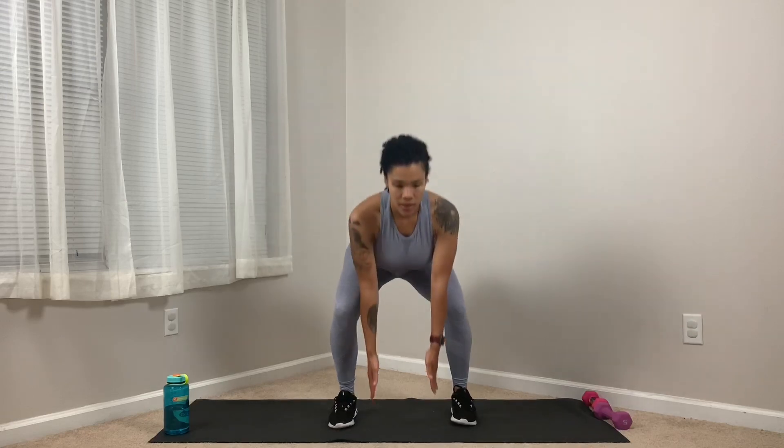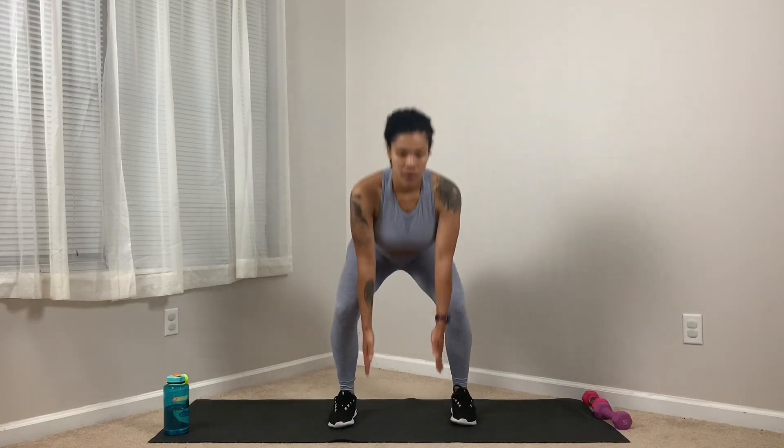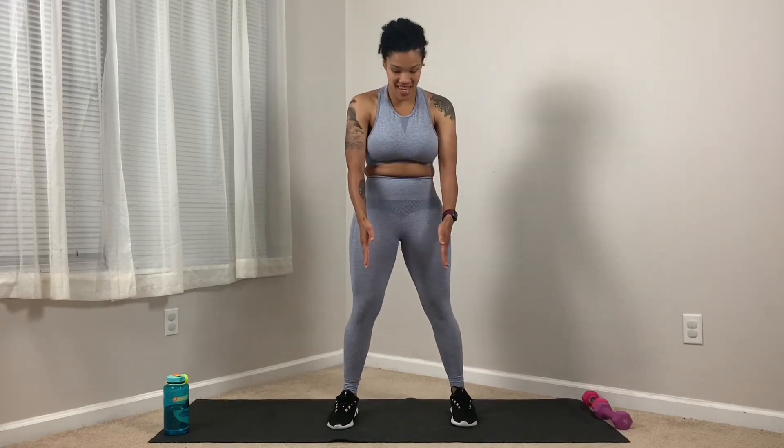Squat, hinge forward. Squat, hinge forward. Come on, guys. Warm up those legs. We're going to pump today. We're going to get in it and push through. We'll be right there with you, sweating through this.